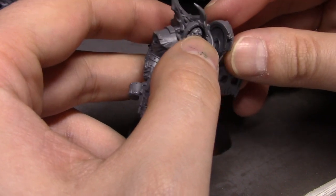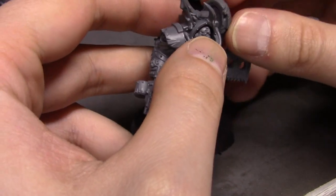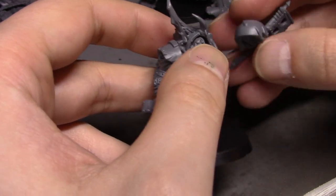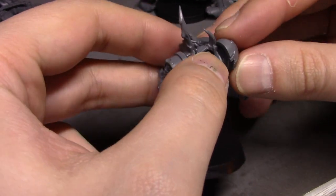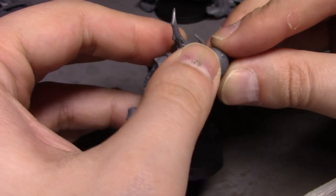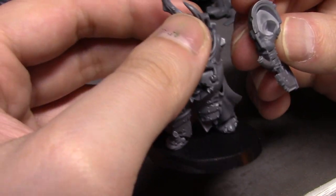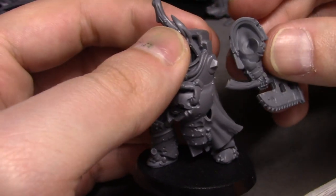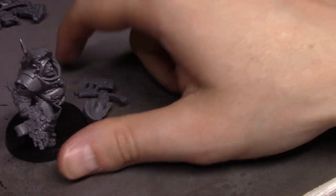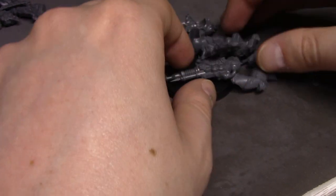I have to figure out how to attach this axe — this is going to be another one that doesn't let me attach cleanly. This one sticks out way more than it should; that's going to be another one I'll have to cut down.